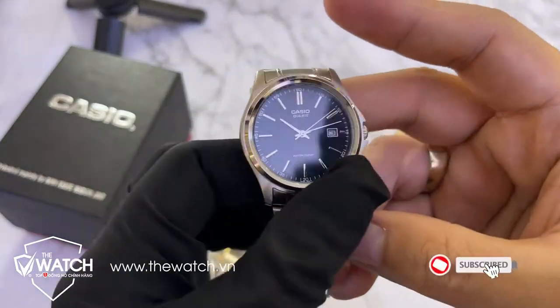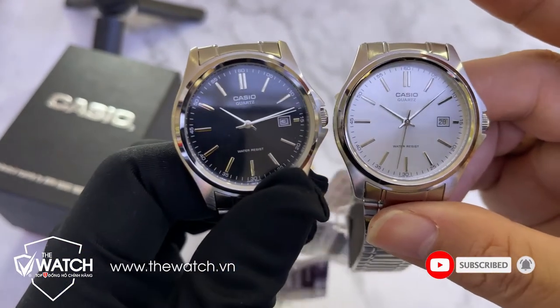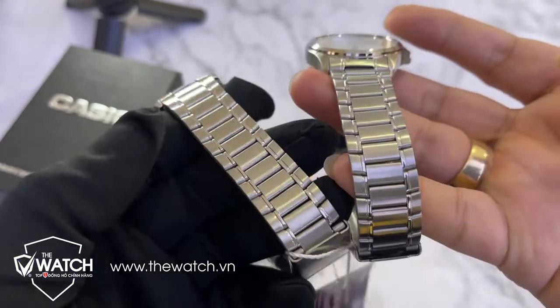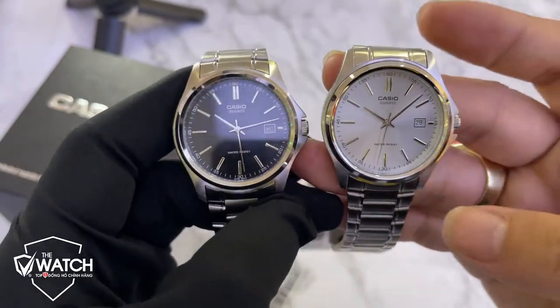Phiên bản mặt đen cũng vậy thôi, cũng rất đẹp. Anh em mà không thích mặt trắng thì đeo mặt đen, không thích đeo mặt đen thì đeo đờ mi. Phần dây vỏ rất là đẹp, size mặt 38 thì rất là dễ đeo.